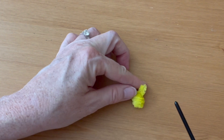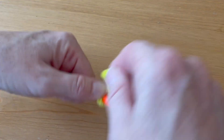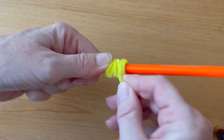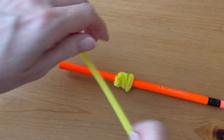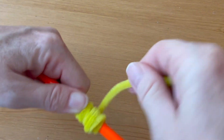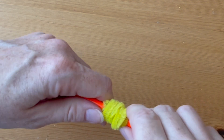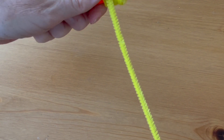Next we'll make the body. With another yellow pipe cleaner, wrap it around a pencil, coiling it one coil on top of the other, making it about an inch long. We're going to use four pipe cleaners total, one on top of the other, wrapping around and around to make the thick body, ending up to be about an inch long. Make sure that you tuck the ends in well at the beginning and the end so that it all stays together.